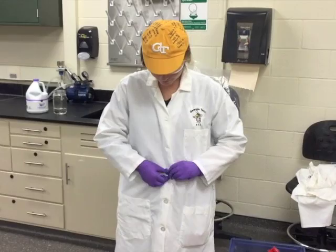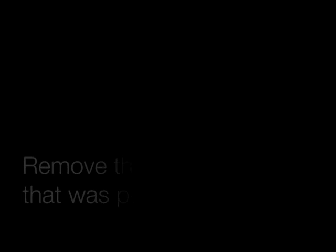Remove all PPE and wash hands. And don't forget to remove the spill warning sign that was posted on the door of the lab.